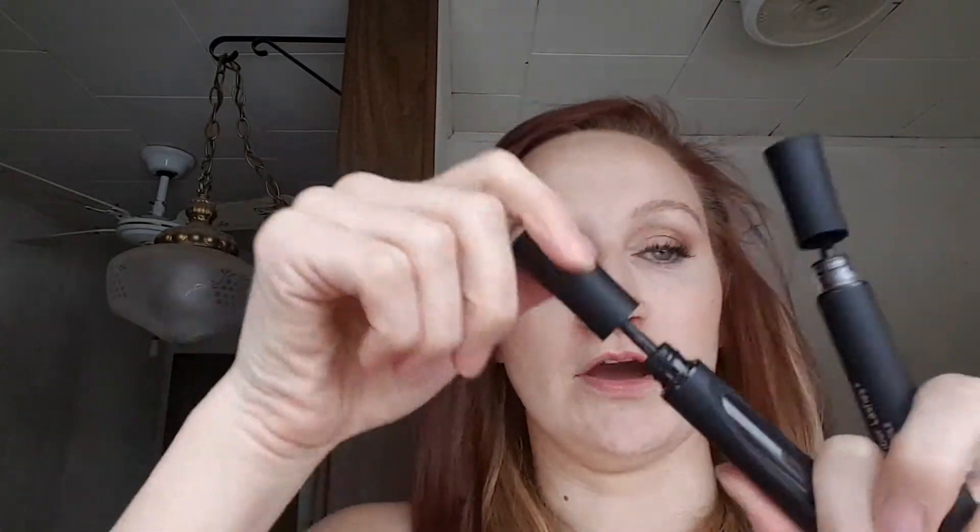I blow dry because I think it adds to your curl and blows off any fibers that did not attach to your transplanting gel. Now I'm going to go back to the transplanting gel for my sealing coat.